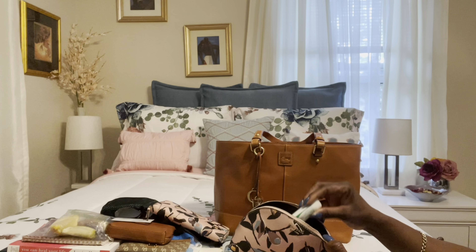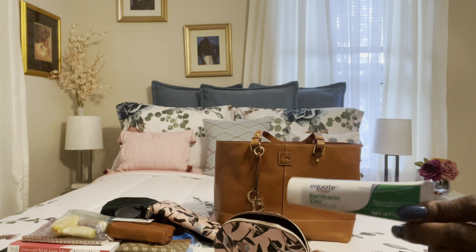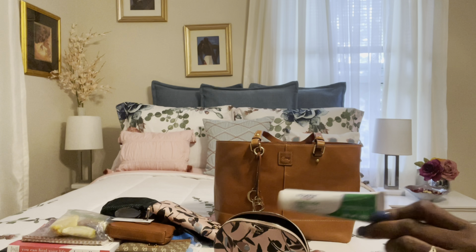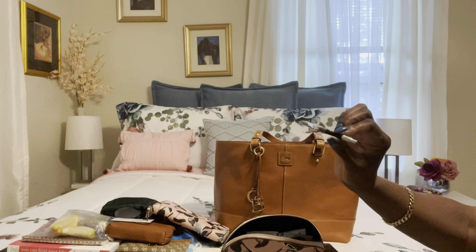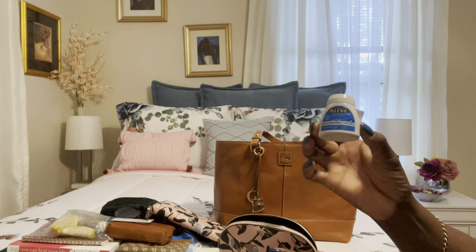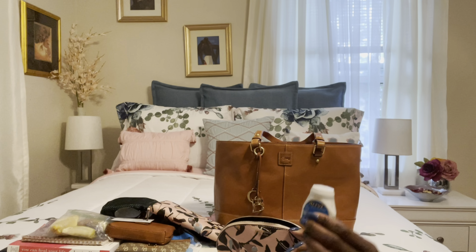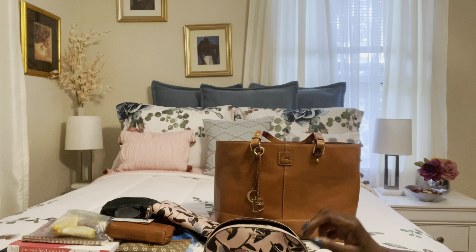This is my zip around wallet. In my cosmetic case I have the usual things — my lip gloss that I like to wear, two matte lipsticks that I like to combine together especially in summertime. I usually line with the darker one and use the lighter color in the middle. I also have my lip pencils.